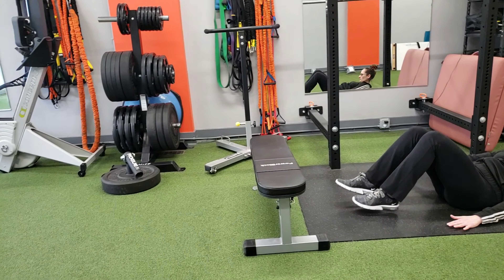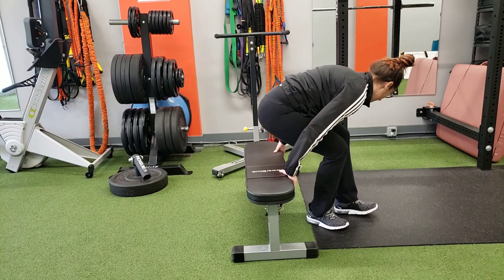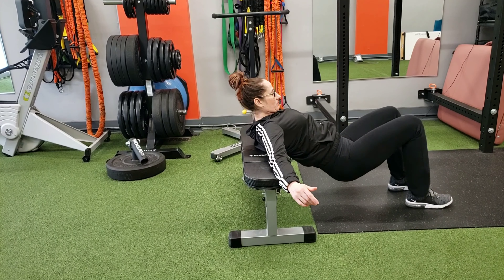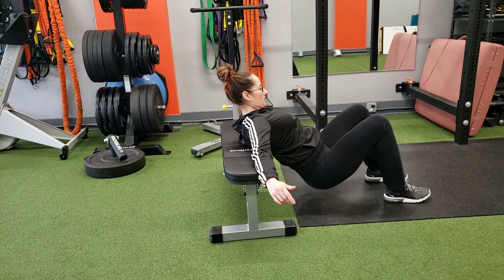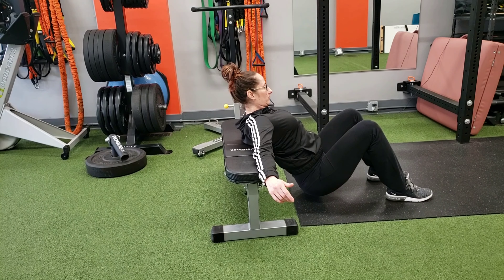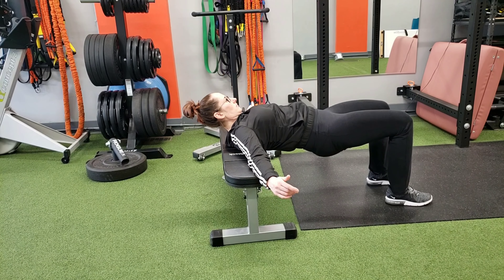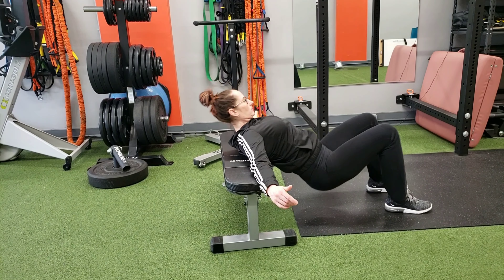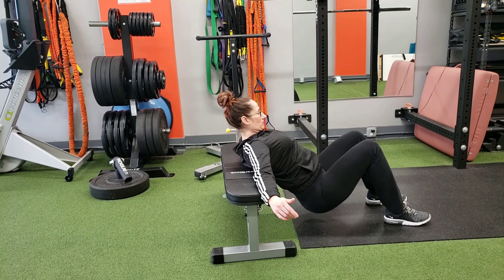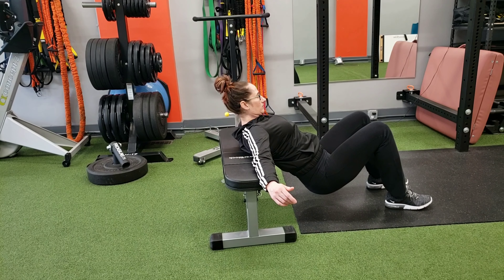Now we're going to take it to the bench for a bench bridge. Back on the bench, feet on the floor, heels under the knees. Before she starts bridging, you'll notice that her rib cage is well into the abdominal wall — so there's no flexion and extension of the lumbar spine. Bridge up, pressing through the heels, pushing the belly button in, hips up to the ceiling, pause at the top. We could also add a rubber band around the knees or a barbell across the hip to increase the intensity of this exercise.